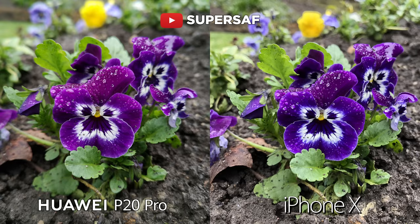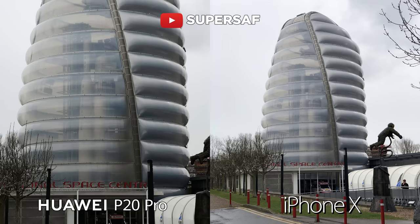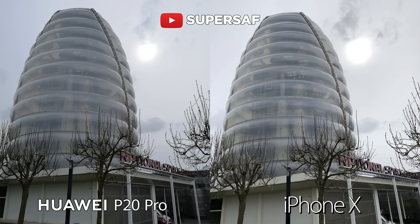For images from the rear facing cameras, I think both were good in good light. Of course you do have the option of cropping in because of the 40 megapixels on the P20 Pro. And you also have better zoom — up to five times hybrid zoom compared to two times optical zoom on the iPhone X. However, I did prefer the dynamic range overall on the iPhone X.